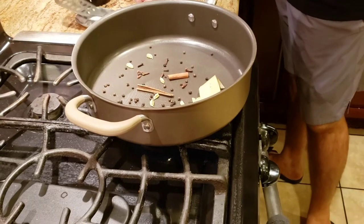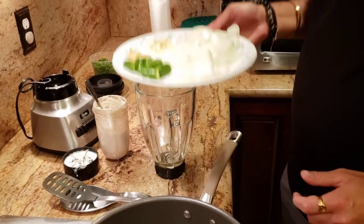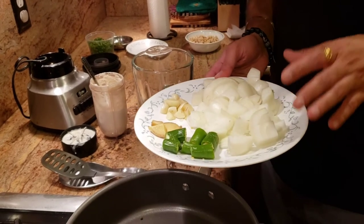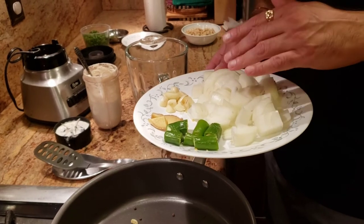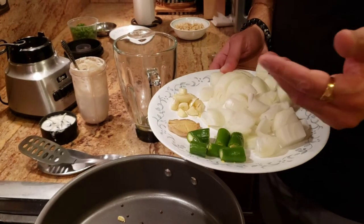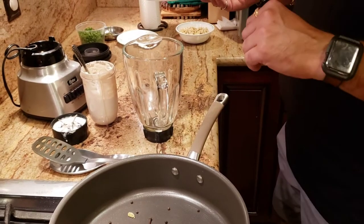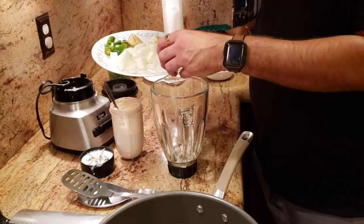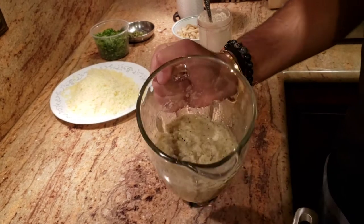Once the spices are aromatic, we're going to make a masala paste out of them. I have two medium-sized onions, just chopped into big pieces, about four cloves of garlic, about one inch of ginger, and two fresh chilies. We'll make a paste out of all of this. And now my gravy is ready — this is how you make your onion gravy with all your masalas and dry herbs in there.